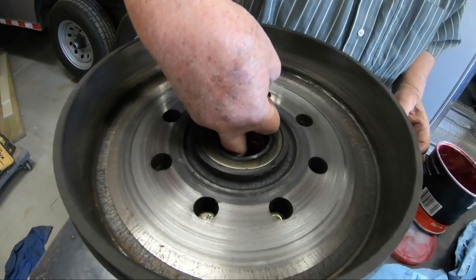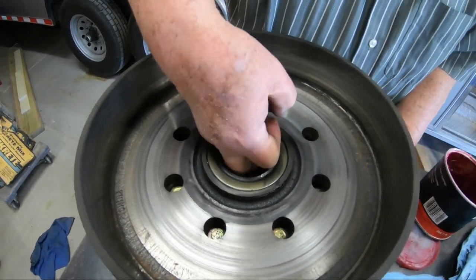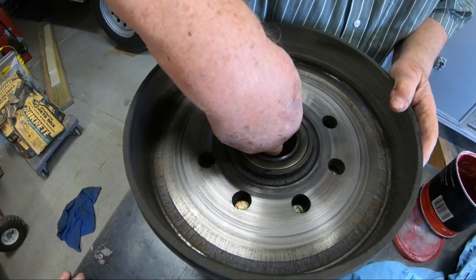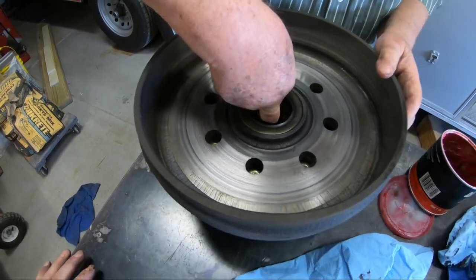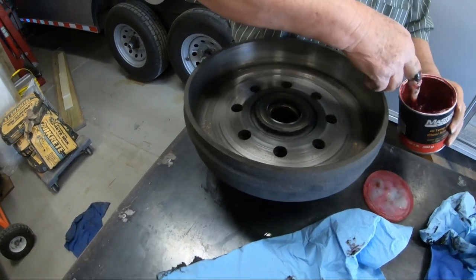He's going to take some grease and stick his finger in there and pack it from the inside. Make sure it's all packed as much as we can get. Then we're going to pack this really good, clean all this up, get some brake cleaner, and stick it back on the trailer and tighten it down. Just kind of stick your finger in there and pack the grease in. Now you really grease that and it's good.